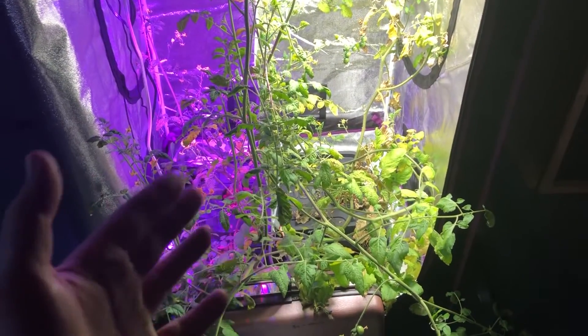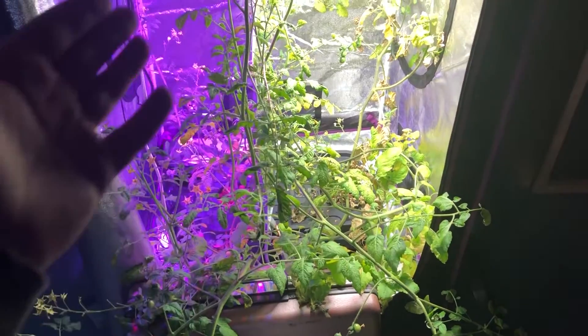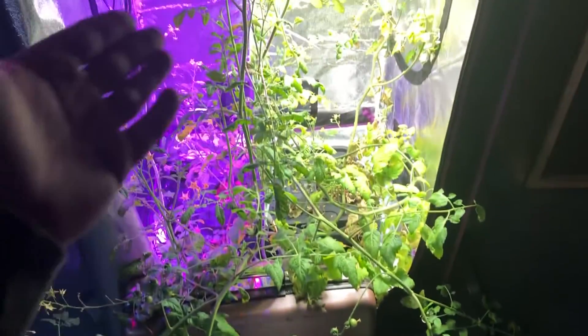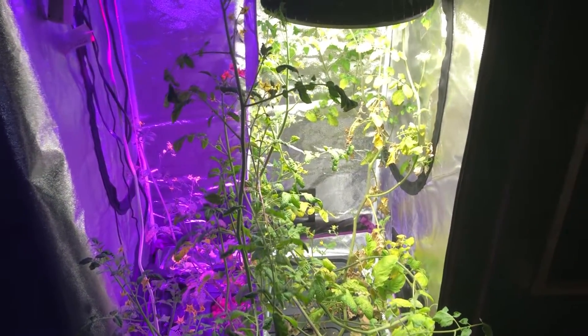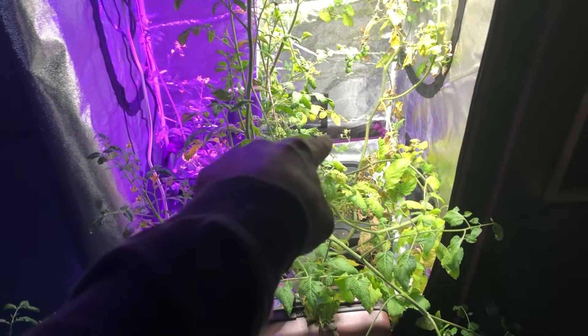I'm probably going to be trimming them when I restart the experiment. I just wanted to see what would happen, how big they would grow, and how much I would have to do later on. Most of what you're seeing here is all pretty much one plant growing from the right side.